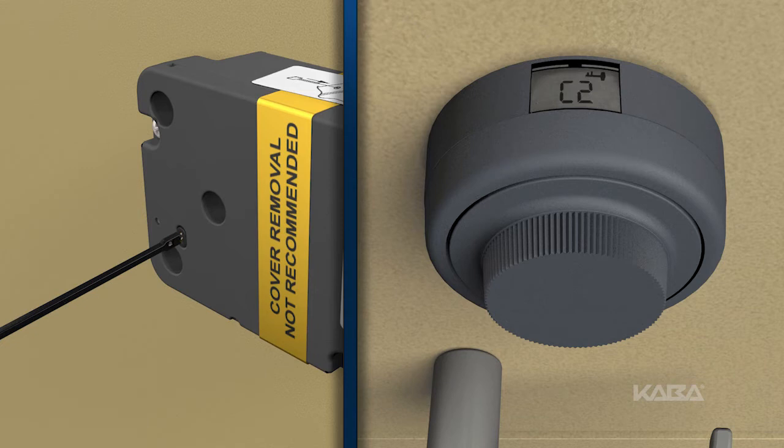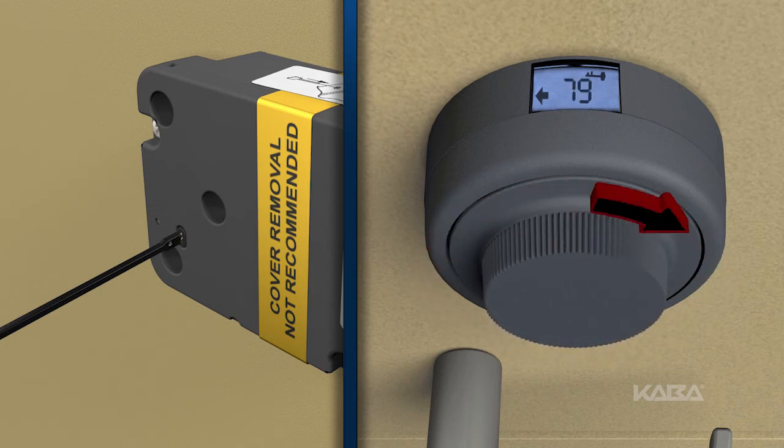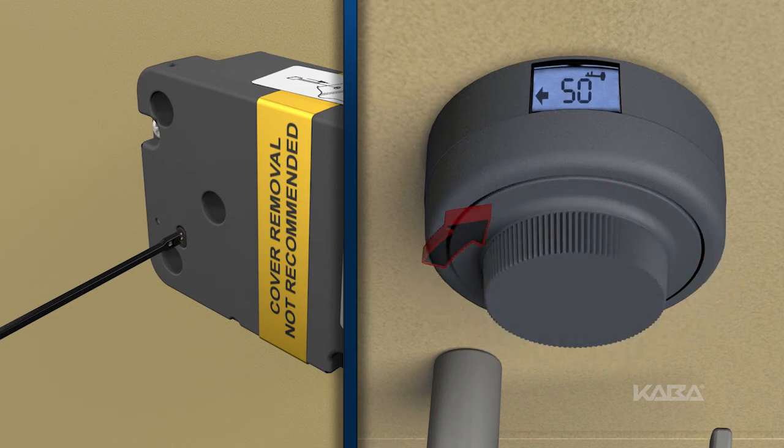Dial the second new combination. As an example, let's set the new number as 25, 50, 75. Dial left to the first number, 25, and stop. Dial right to the second number, 50, and stop. Dial left to the third number, 75, and stop.